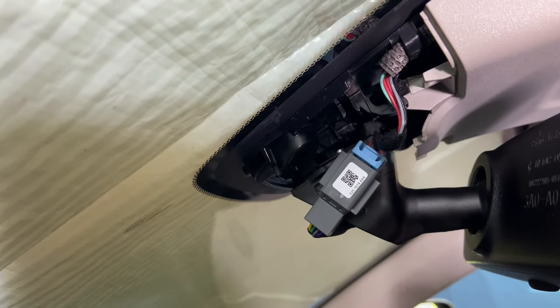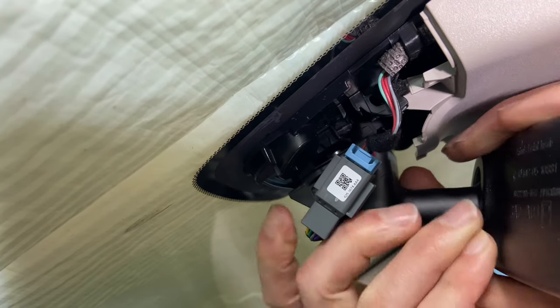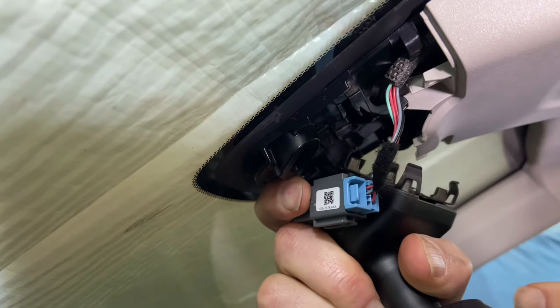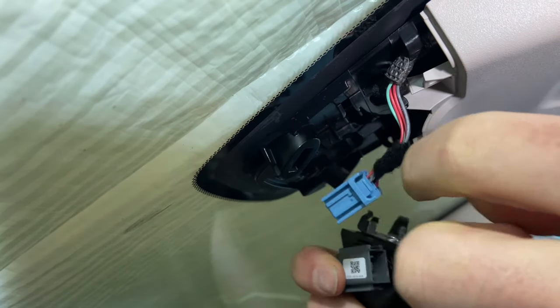As we're facing the mirror, we're going to turn it counterclockwise about a half a turn and it's going to untwist off. Then we just get in there — you see that blue clip right there on the connector. Press that in and pull that out.